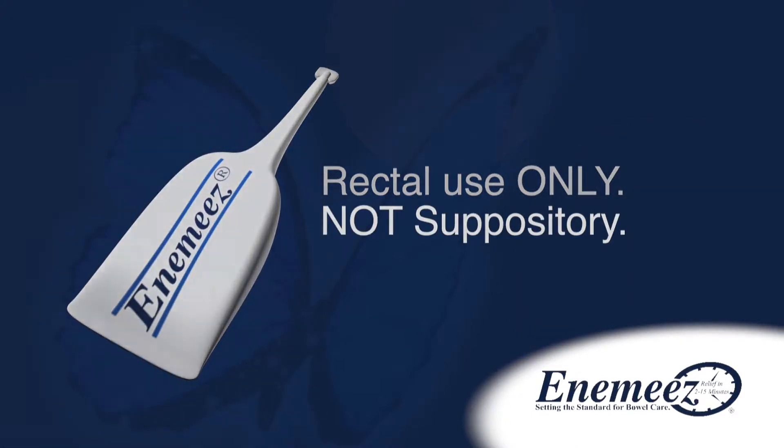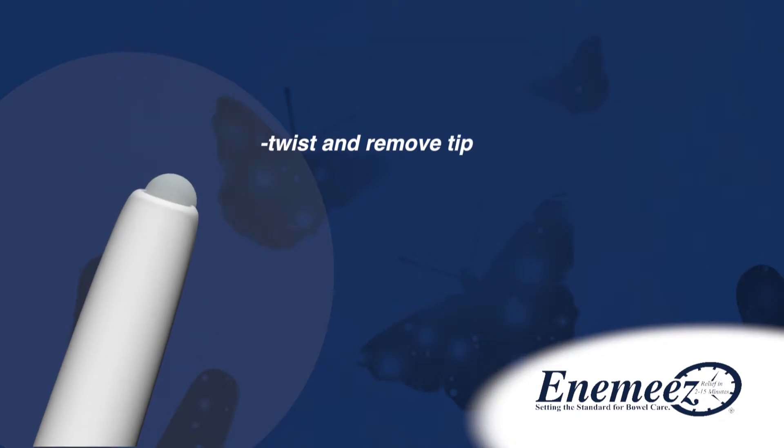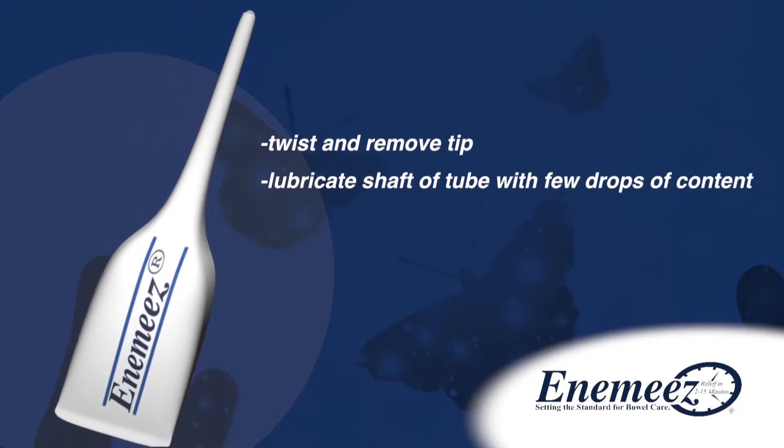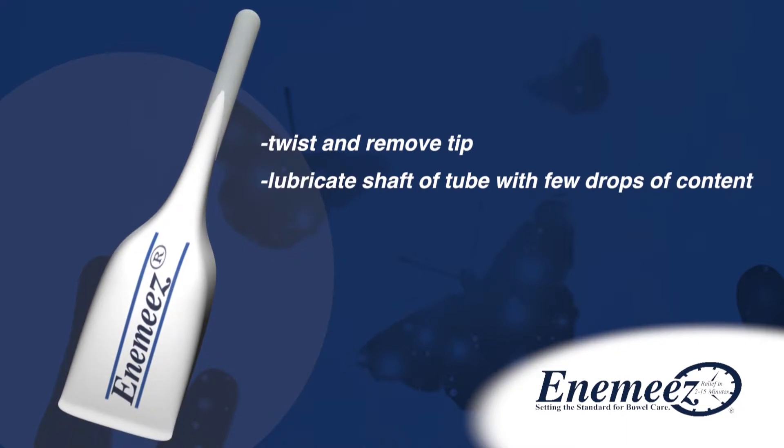To begin, twist off and remove the tip from the applicator tube. To ensure a smooth rectal insertion, place a few drops of the tube's liquid contents onto the shaft prior to insertion. Also for your comfort, apply liquid contents or lubricant to the anus before inserting the mini enema tube.